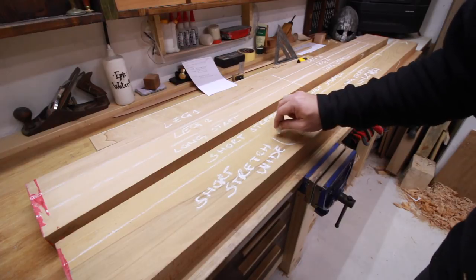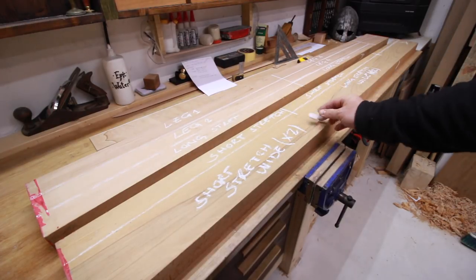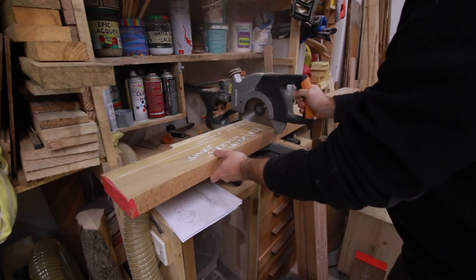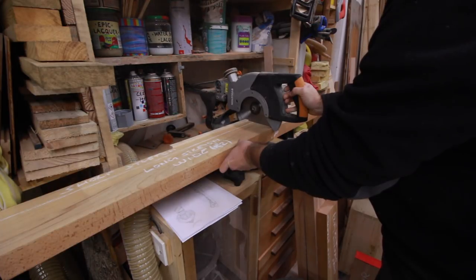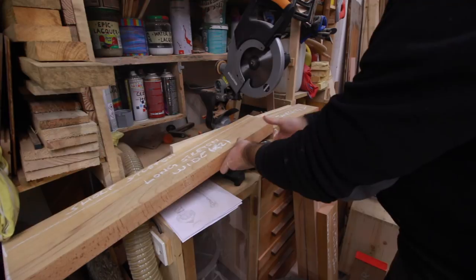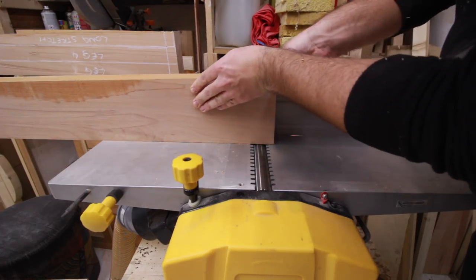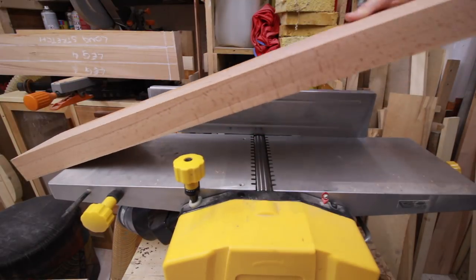I made a quick drawing in SketchUp and took some measures from there. I started by laying out the cuts and cutting the pieces over size, then it was the classic process of dimensioning — ripping, jointing, planing and finally cutting to length. If you buy your lumber dimensioned it costs more, but it will cut your working time in half.